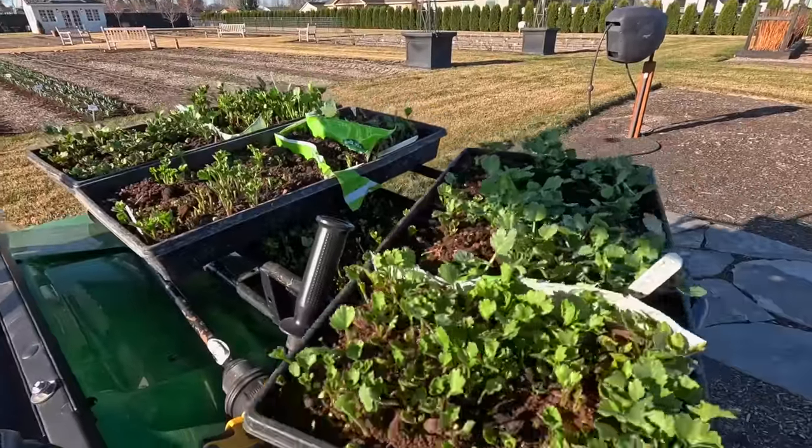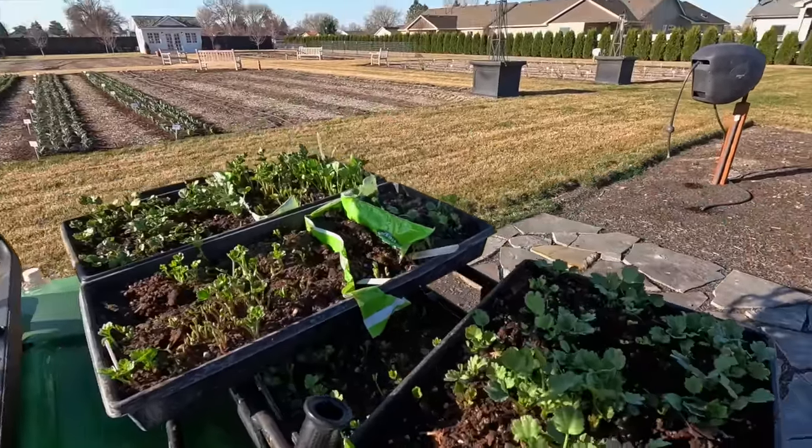Look at this, just tray after tray. A beautiful looking plant, already growing.